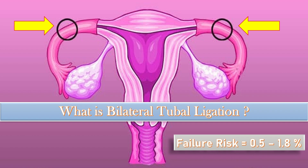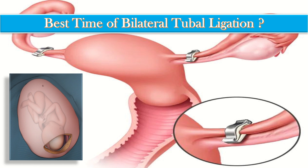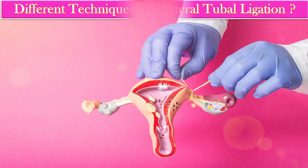The failure risk of this procedure is 0.5 to 1.8 percent. The best time to perform bilateral tubal ligation is at the time of cesarean section; secondly, shortly thereafter in the early postpartum period, that is 6 to 12 weeks; and thirdly, in the non-pregnant lady, we perform this procedure by mini laparotomy.